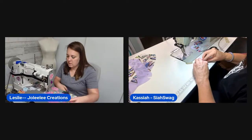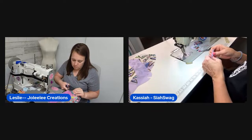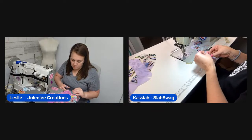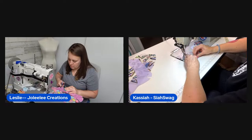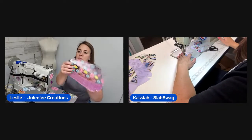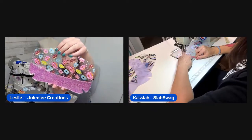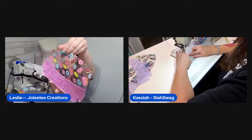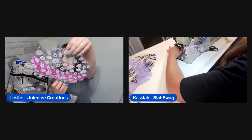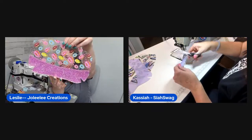Leslie shows the completed back piece with the accent top stitched directly onto the full lining — no folding over needed. It's confirmed to be in Nebraska, which explains the surprisingly fast shipping. The finished back piece looks great and the hosts agree it's a very clean method.